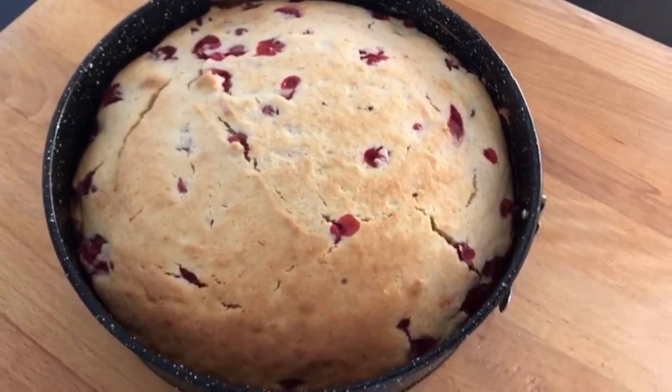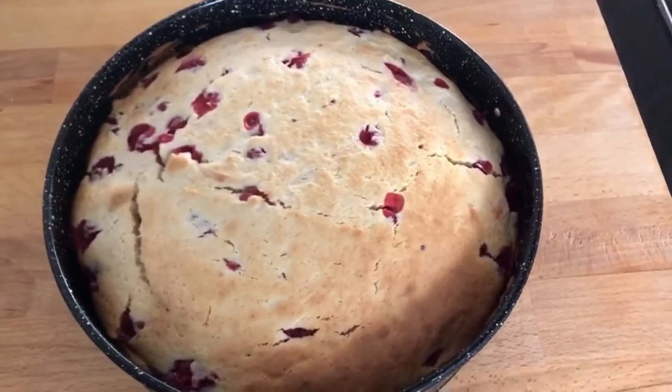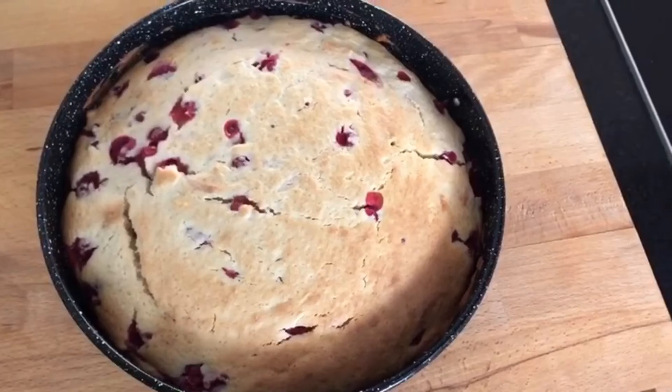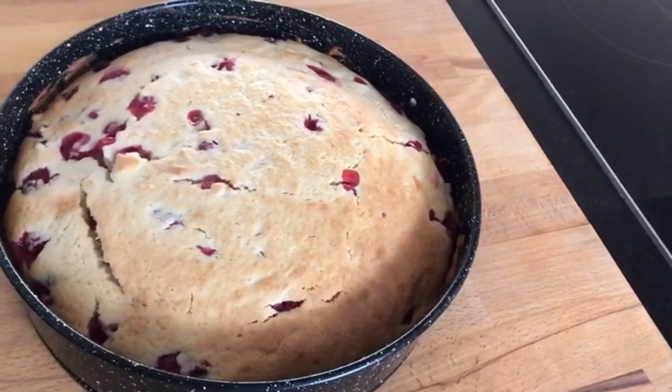Zart, sommerlich fruchtig und sehr köstlich ist dieser Johannisbeerkuchen. Wenn dir das Rezept gefallen hat, schreib mir einen Kommentar, gib mir ein Like und lass dein Abo da. Bis zum nächsten Video.